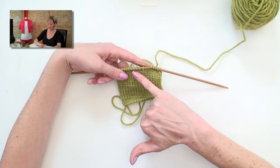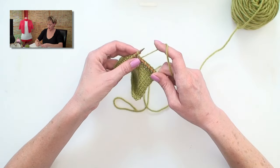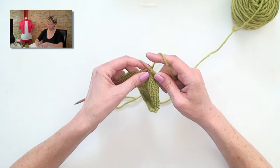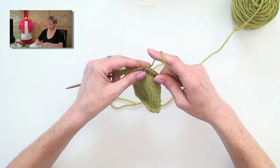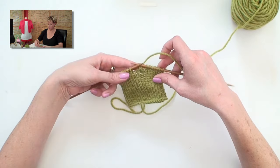I'm going to put a buttonhole here in the middle of my work, just for example's sake. So I'm going to knit two, and bind off one, knit one, and bind off another one. Now I've bound off two stitches.